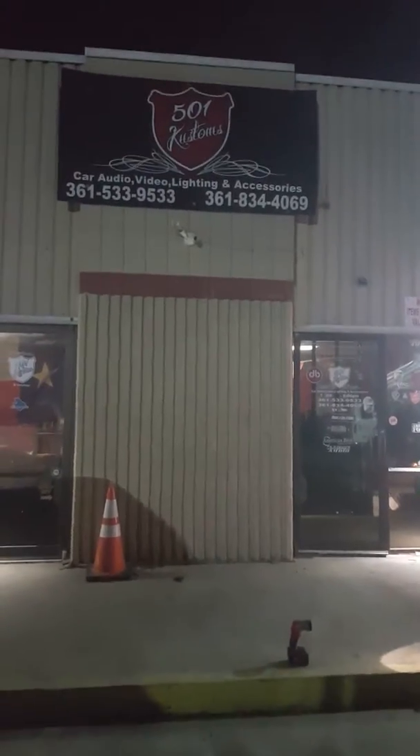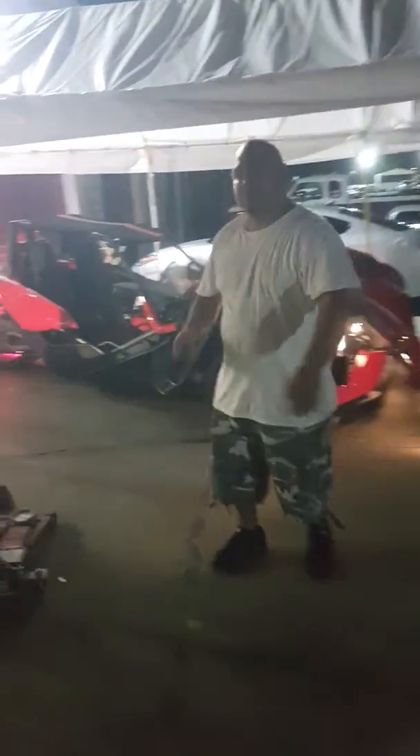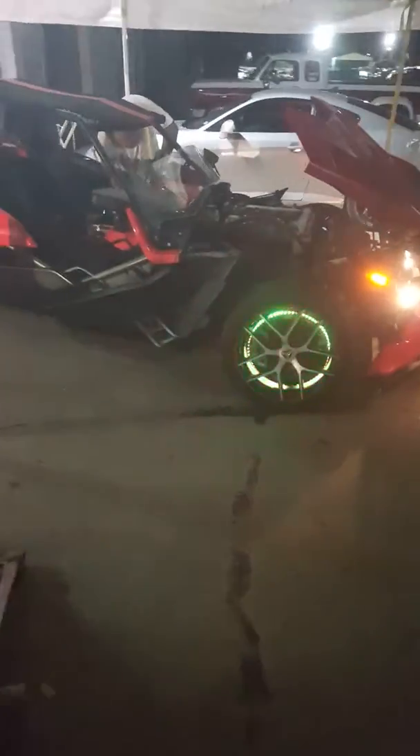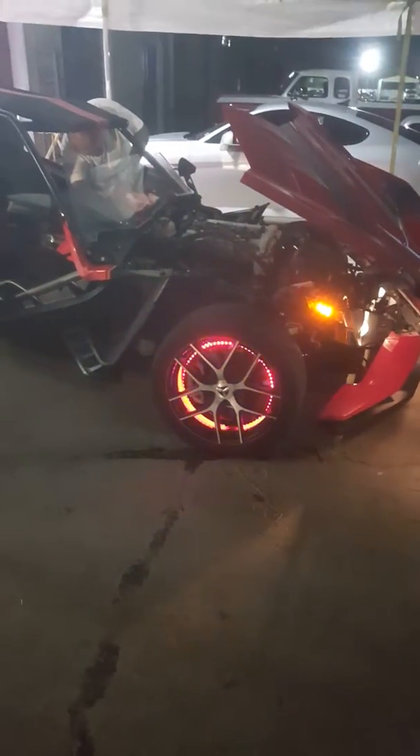What up guys, we're here at the shop, 501 Customs — myself and my boy Roy the installer. He just finished working on this slingshot with a three-row color changing kit for the wheels. The customer brought the kit in and Roy installed it. Check it out — it's got a couple custom features on this thing.